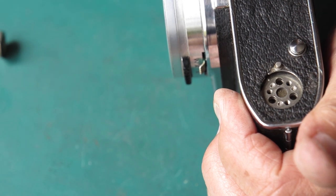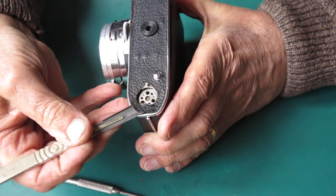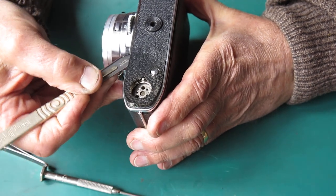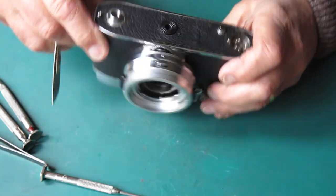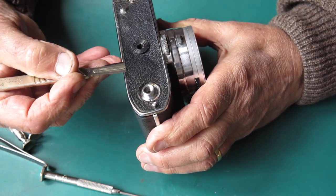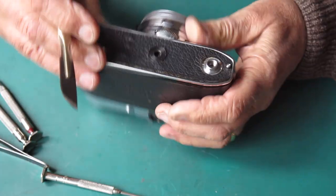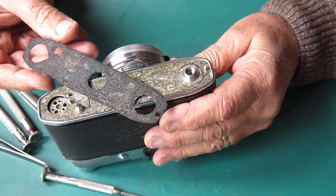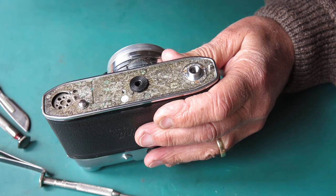I want the leatherette off the base of the camera next. Let's see if we can get this Zeiss-bump-infested leatherette off the base without too much drama. I saw a puff of dust come out from underneath as the leatherette lifted — that suggests corrosion. That's not too bad, just a bit of grime there; it'll certainly need some cleaning up.